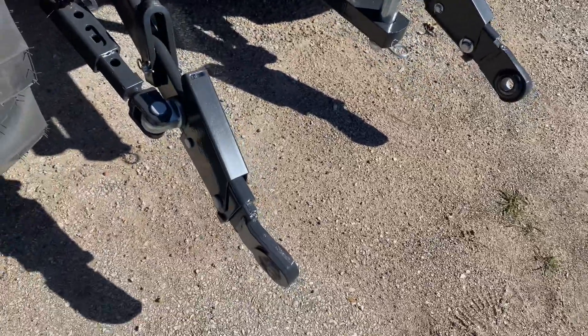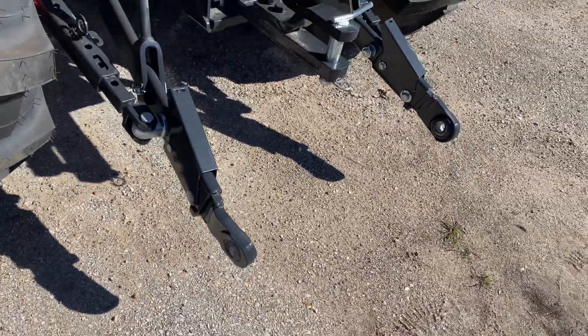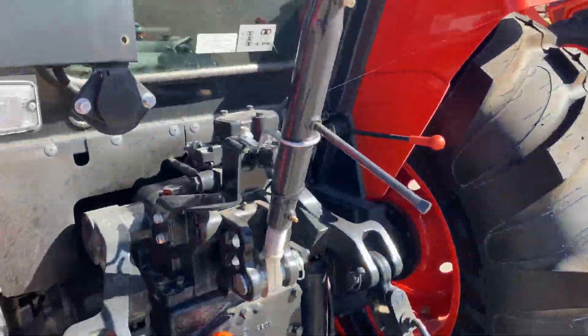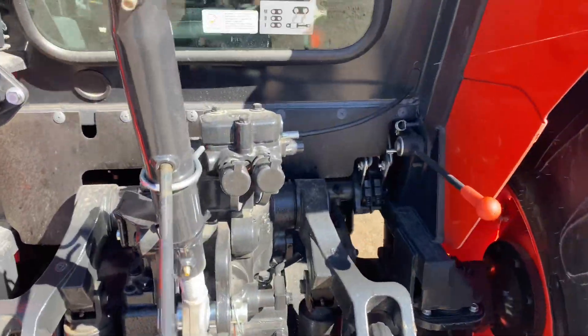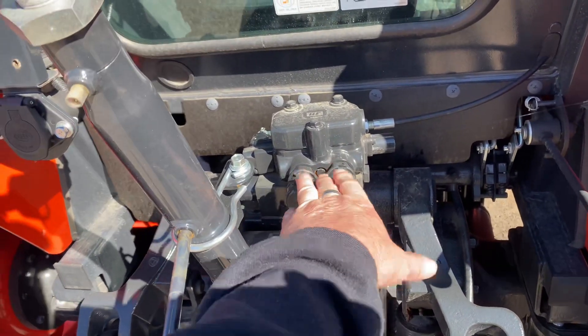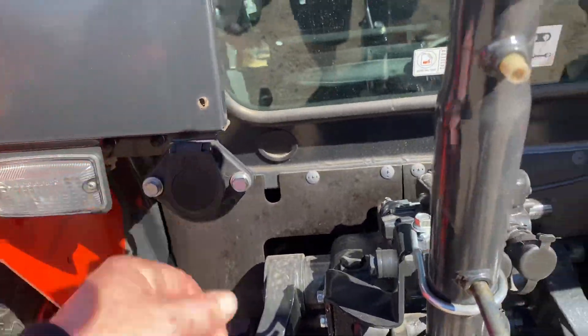Back here in the back, you do have the telescoping three-point hitch arms — Cat 2, but if you have the Cat 1 implements, you just put the reducer right in there. Standard draw bar, cast iron rear end. Because we'll run remote, and you have two more options — a second and a third — that we can install for you if needed. And then a better hookup for trailer or lights is right there.